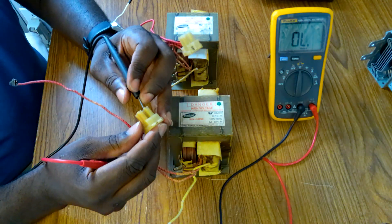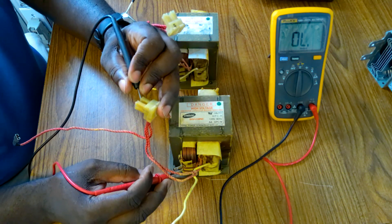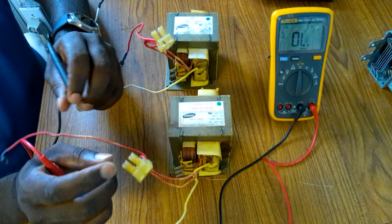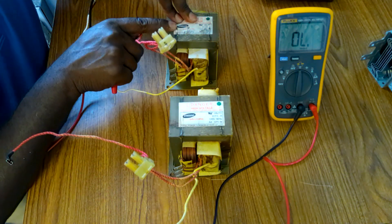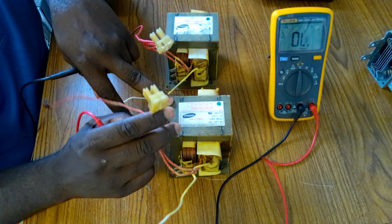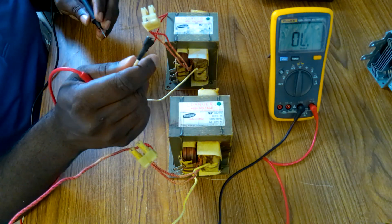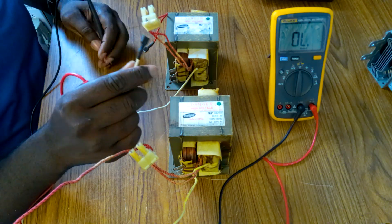Also the bad one — no reading. So so far, everything we test on the good one is the same thing we get on the bad one. So now we're going to go to the secondary coil.